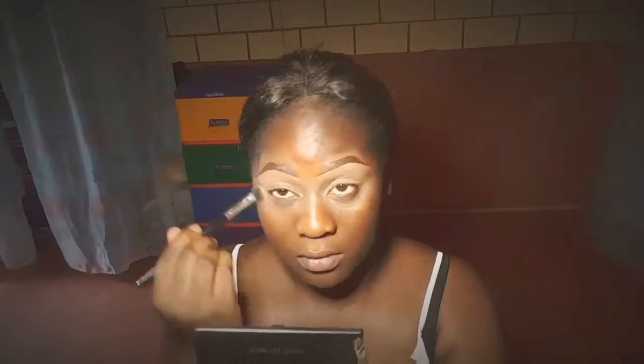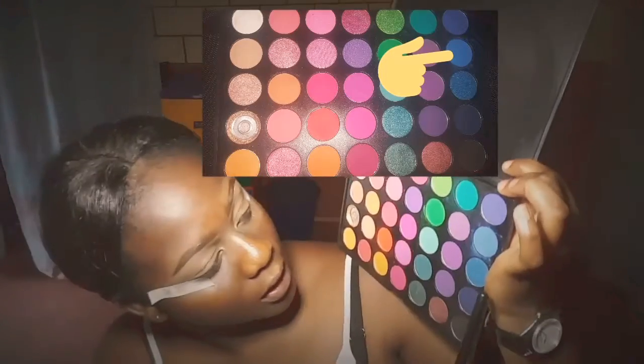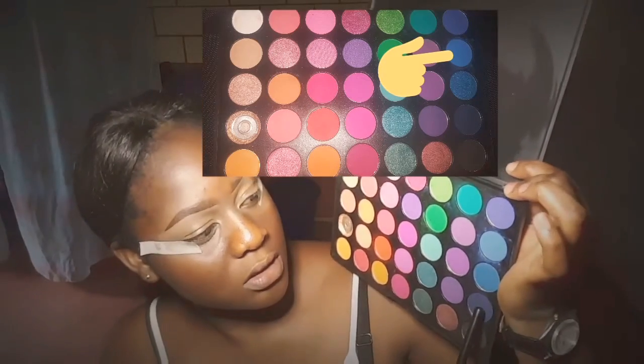The concealer is supposed to serve as an eyeshadow base. The most important thing about makeup is blending. After I did that, I went in with a light shade.